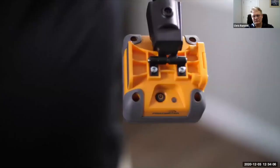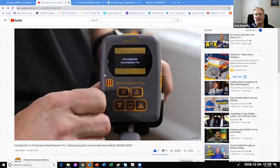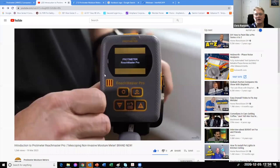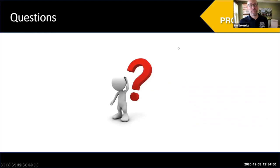The Reachmaster Pro works on a variety of building materials: wood, drywall, concrete, etc. The Protometer technology is not affected by surface moisture, so it can penetrate through surface condensation. To use it, simply press a button on the sensor end unit, then press the button on the display unit and they'll automatically connect. For home inspection, I think it'll save a huge amount of time when mapping out potential moisture problems.